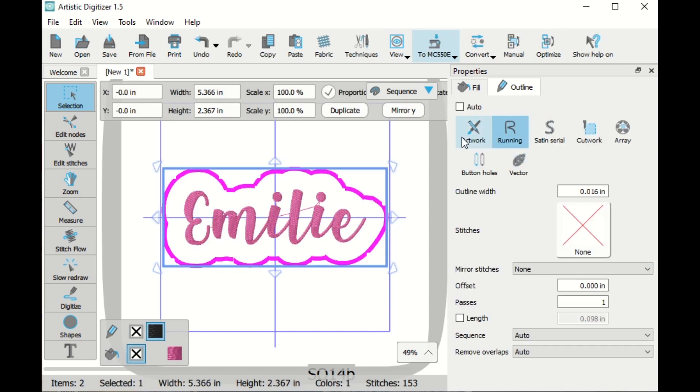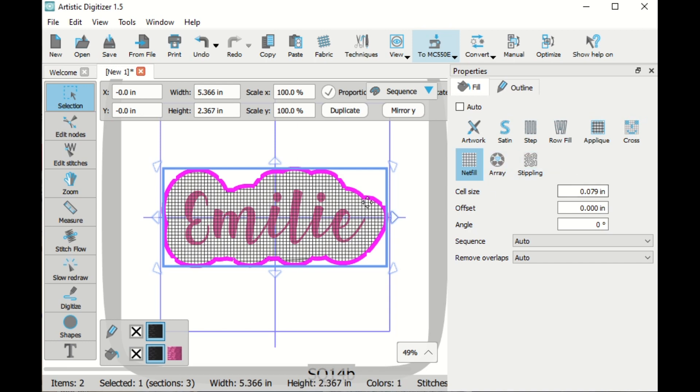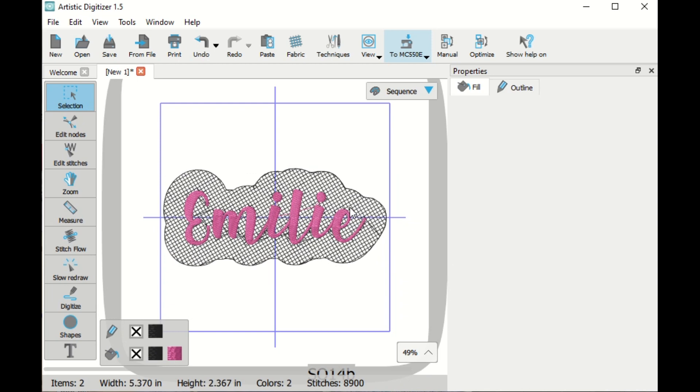Now I'm going to click on the running stitch and go over here to fill and choose a net fill. I'm going to leave the cell sizes the same but I want to change the angle, so I'm going to do an angle of 30. Now we can see that our lines are on an angle, and then I'm going to change this to never for the overlaps. I'm going to choose my background and change the order so that it is at the back, so the background will be first and then the name will get embroidered afterwards.